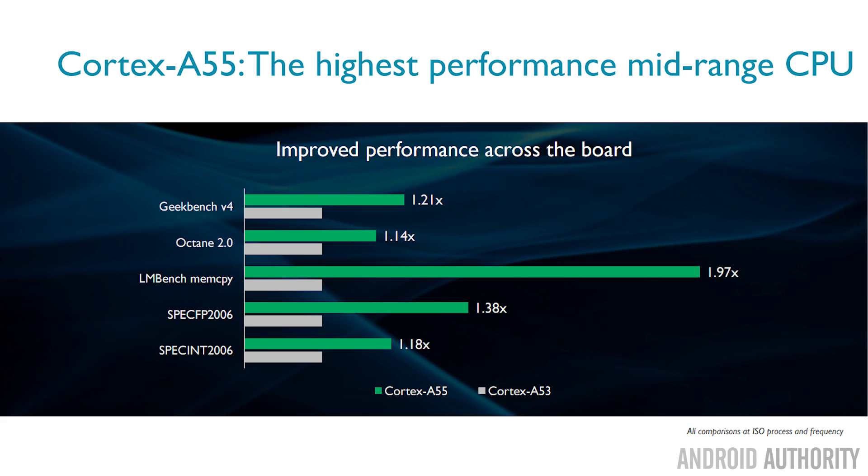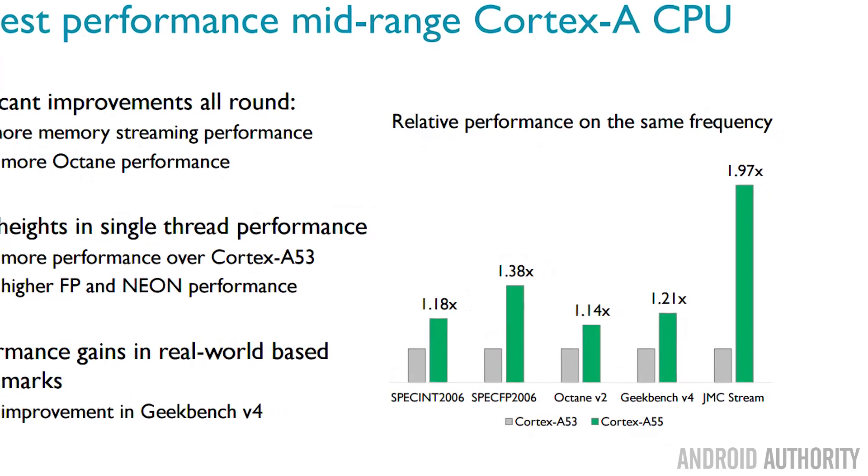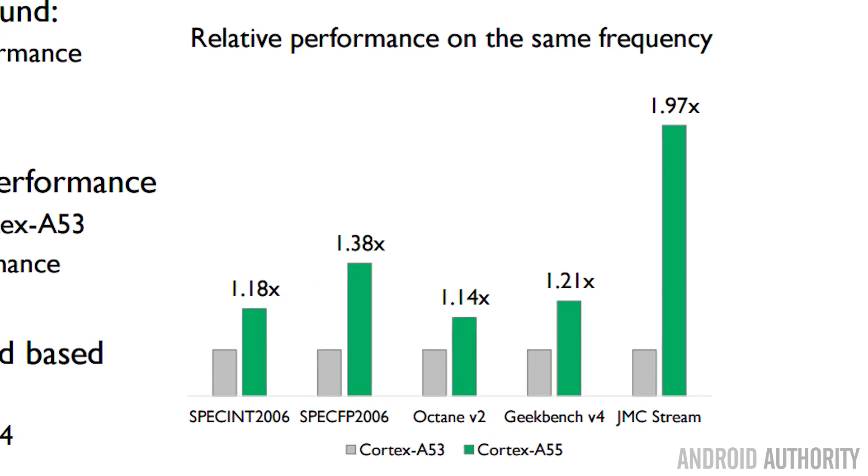Overall we're going to see around a 20% increase in performance compared to the A53. In fact, in some circumstances, particularly in memory-intensive throughput, we might even see double the performance compared to the Cortex-A53. And if you take something like Geekbench 4, you're going to get about 18 to 20% performance improvement in the overall running of the benchmark.